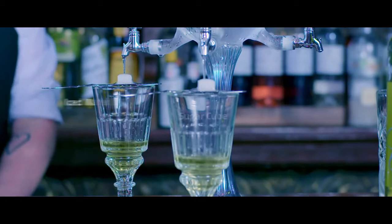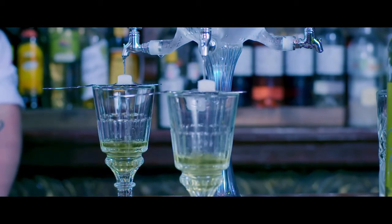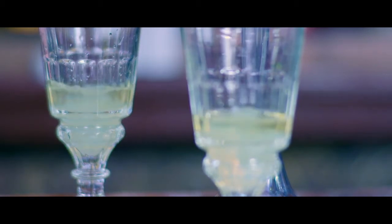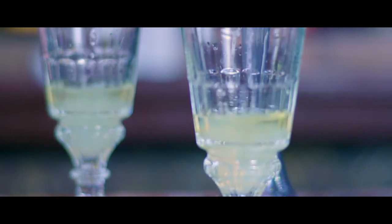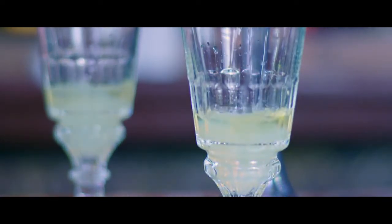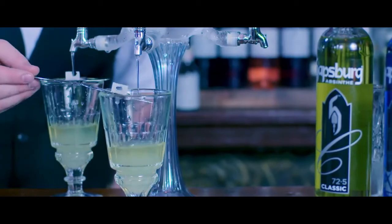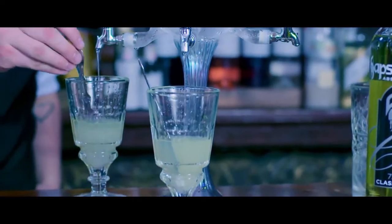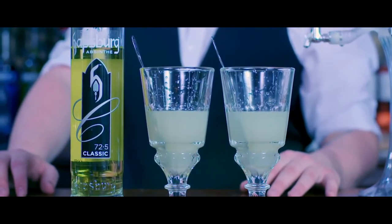And make sure you check out the louche. That's basically when it turns from a beautiful clear absinthe into this stunning opalescent milky drink that you've got in front of you. Give it a good stir. Sit back and enjoy it.